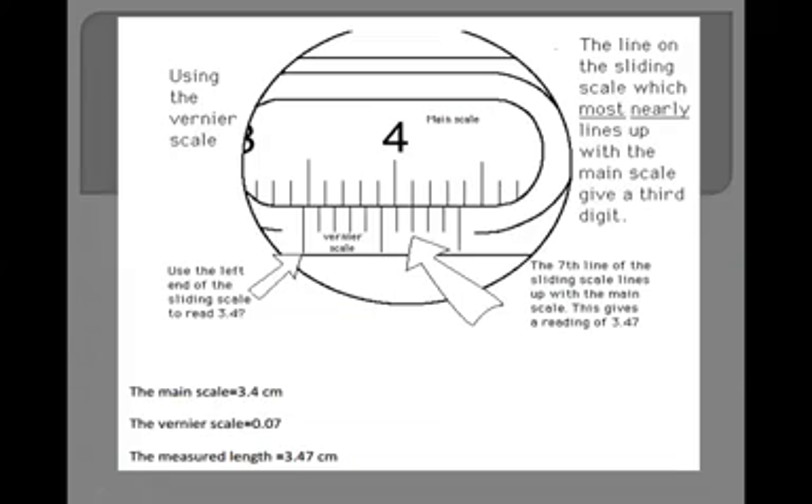Now the next example. Here again you can see the main scale and the vernier scale — the vernier scale has 10 divisions. On the main scale you can see 3 cm and 4 cm markings. The zero of the vernier scale has passed the 3.4 cm mark, so the main scale reading is 3.4 cm.